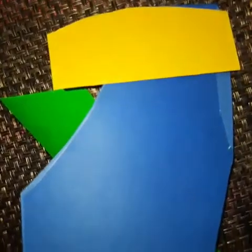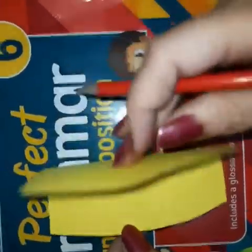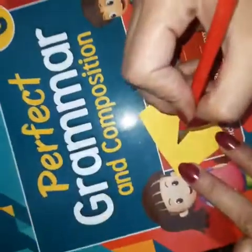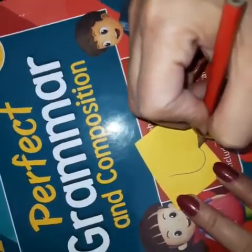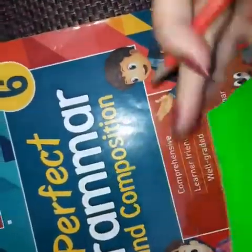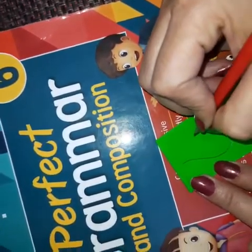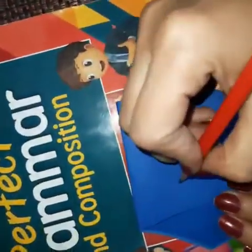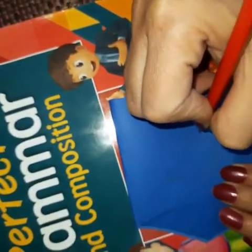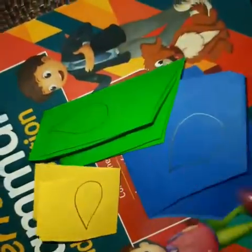Now we will make 3 to 5 flames with different color sheets. Here we will make 3 flames of different sizes. First take a sheet and fold it, now make a shape like this. Take another sheet, fold it, and make a bigger shape. Do the same with the third one, and this is the biggest size. Now cut all with the help of scissors.